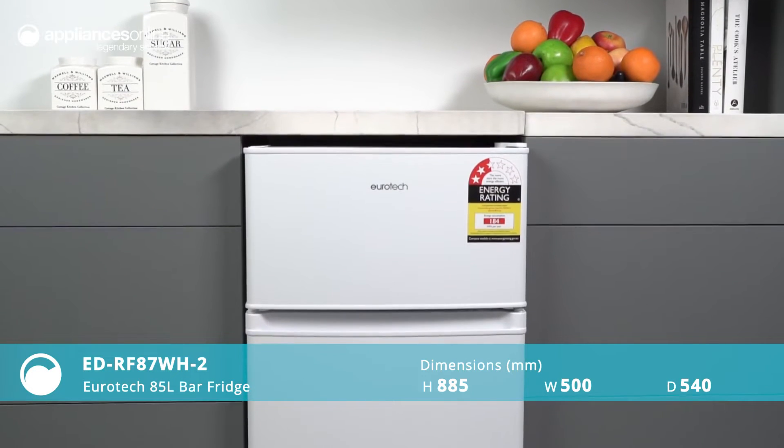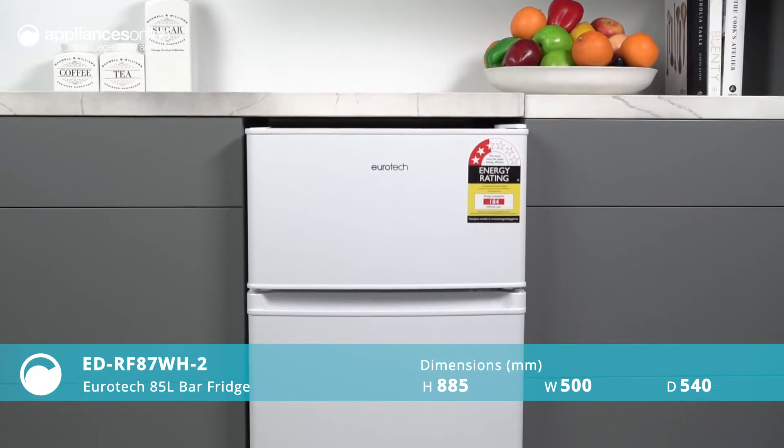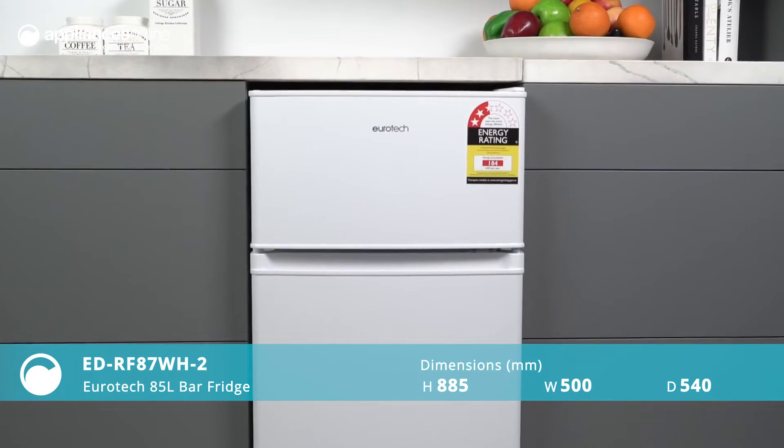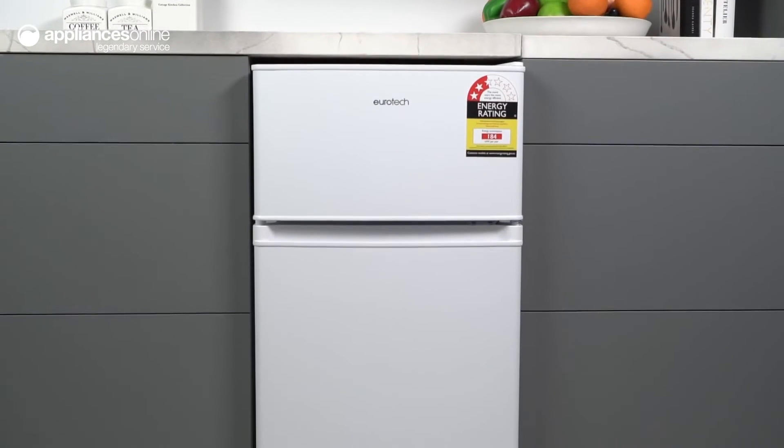Introducing a top mount fridge from Eurotech, perfect for your household needs. This fridge comes in a stunning white finish with a sleek design that will complement most kitchen decors.